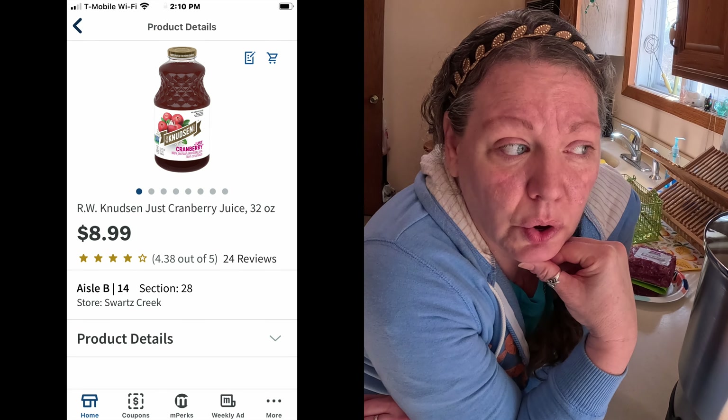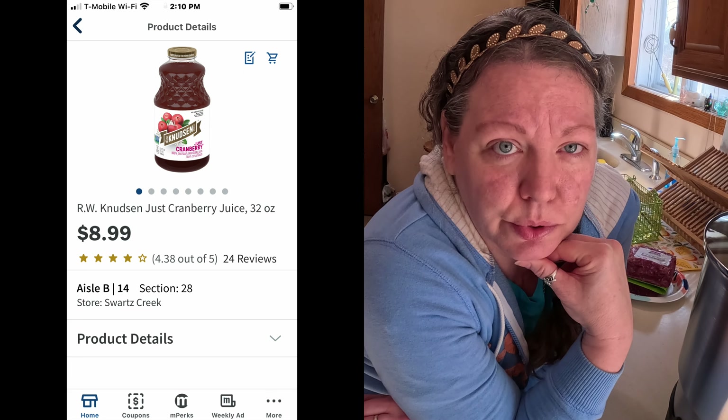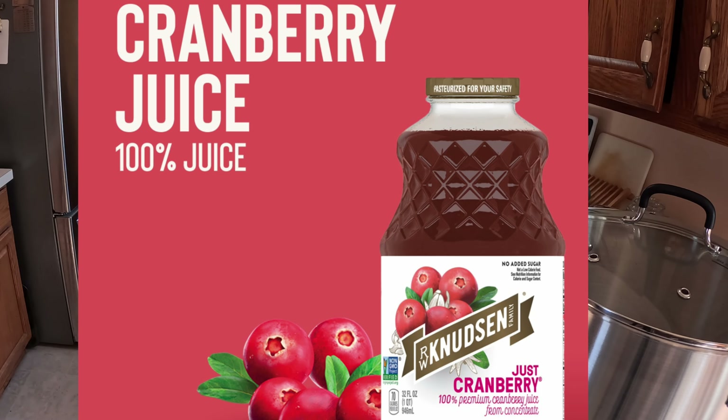I paid $9 for a bottle of juice just because the only thing in it was juice — no sugar, nothing. That was the last cranberry juice I bought. So I'm going to make my own and we're going to see how it turns out.